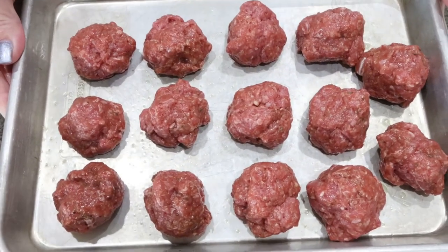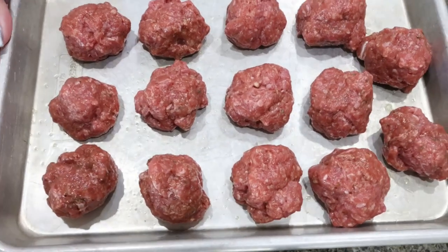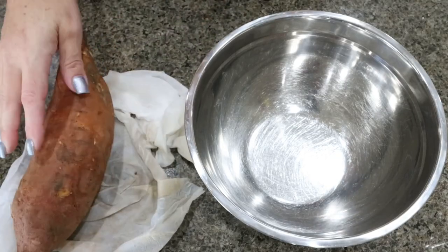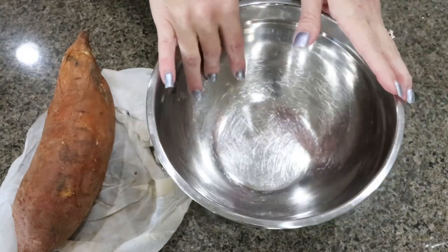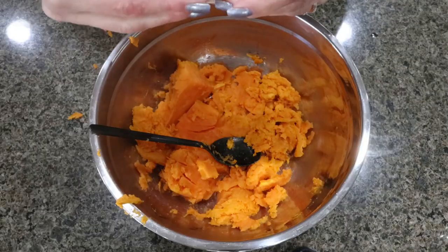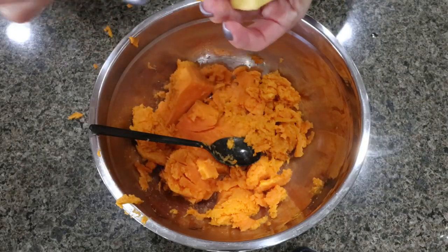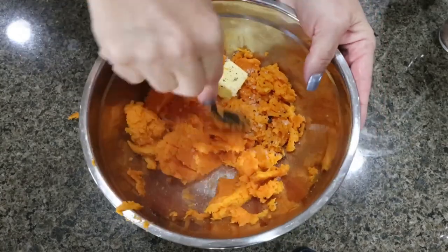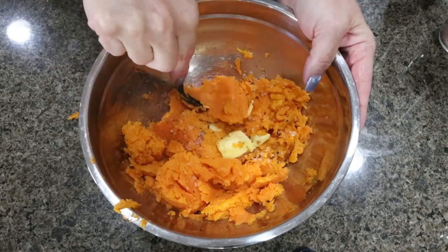I'm going to put my meatballs in a 425-degree oven until cooked through. I went ahead and cooked my sweet potato in the microwave, then I'm going to peel it and add all the innards to a bowl so we can make a sweet potato mash. I'll add in a tablespoon of butter, some salt and pepper, and then mash up the sweet potatoes and set them aside.